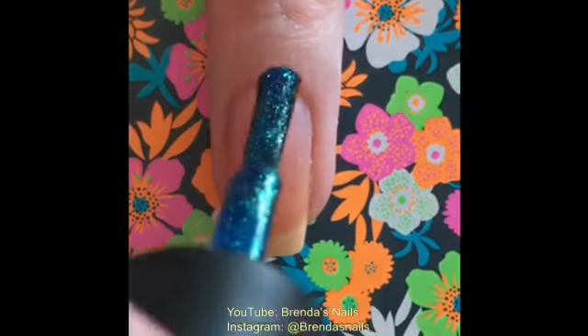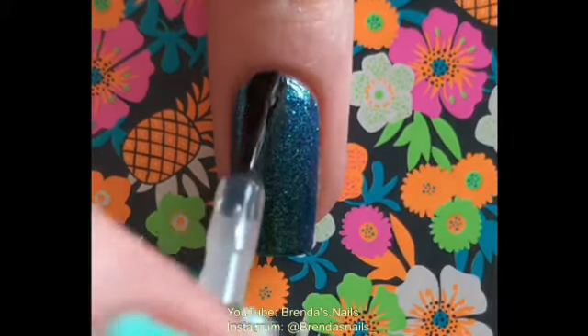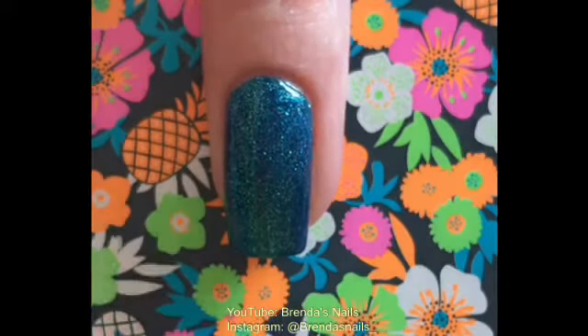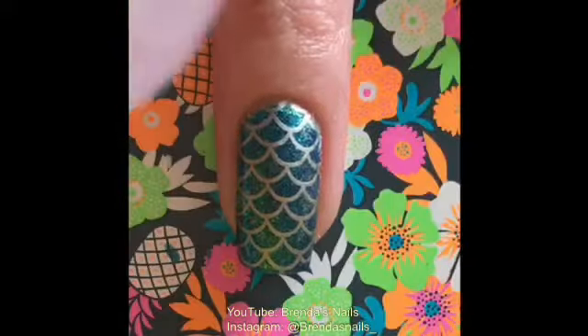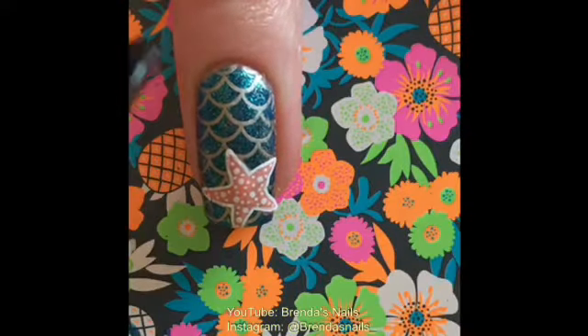For my ring finger, I used another Kiko nail polish — I absolutely love this color. I used two layers of this nail polish, and when it was dry I applied a layer of fast drying topcoat. On my ring finger, I used this mermaid scale image with gold nail polish from Essence. After that, I added a starfish. My camera still wouldn't focus when I filled in the image. I also added a fast drying topcoat on this nail.